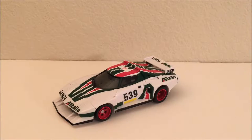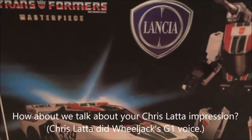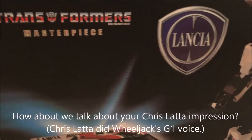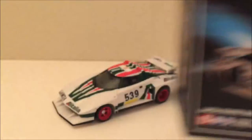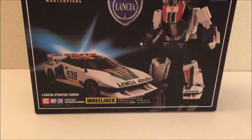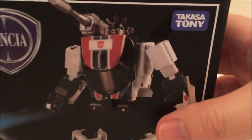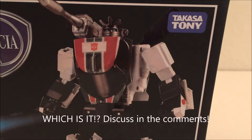I've got the box. I don't usually talk much about boxes because I don't think they're that important. But it says Masterpiece Transformers right there, it's got the Lancia logo — which is really pushing their luck — and it basically looks just like the real deal, except for that little bit in the upper right corner. Anybody that knows Transformers really well will know the company that makes these is Takara Tomy — not Takasa Tomy. This is definitely fake.